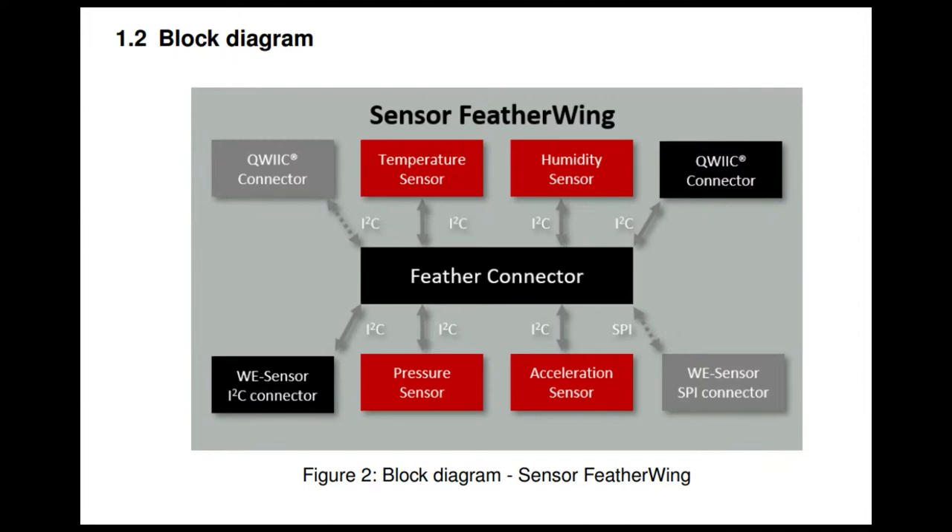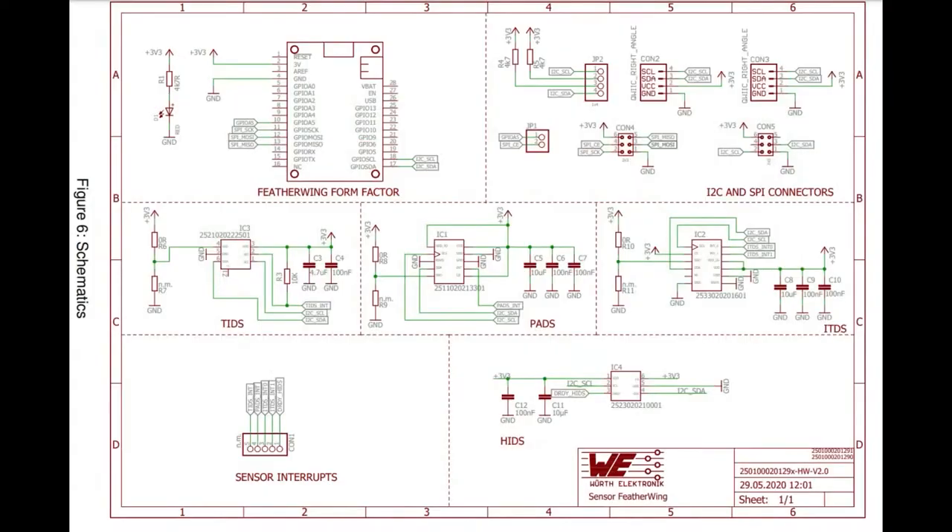This adds a huge range of sensors from Worth. They also published the schematic and datasheet, which is really handy — it has all the part numbers, and there are board files available as well. Basically they published everything. They want you to use this as an eval board, and this is a working schematic that you can use.